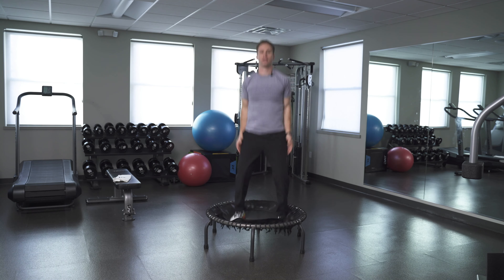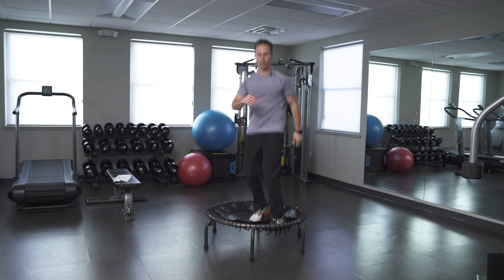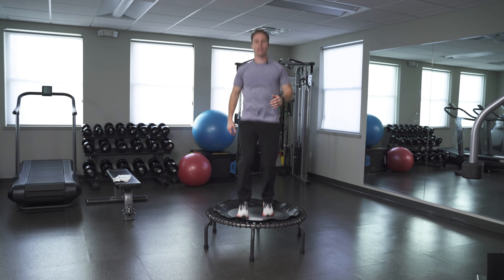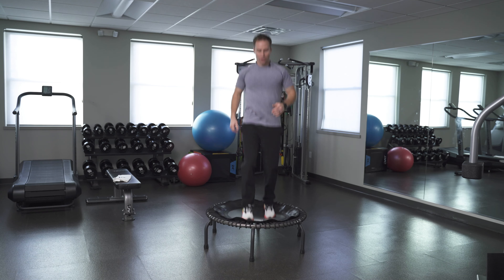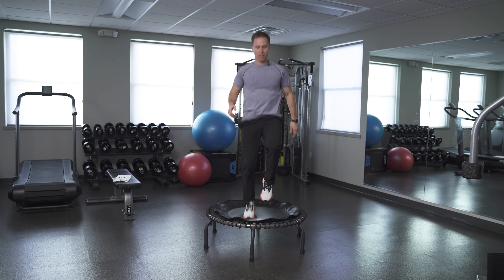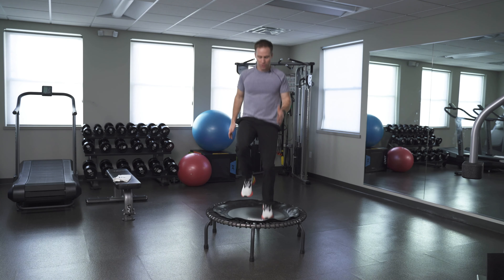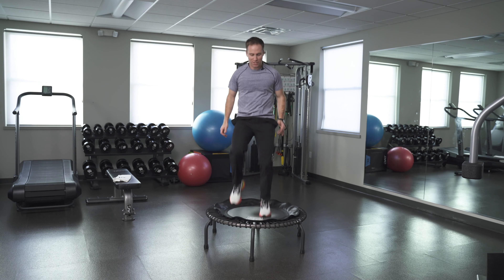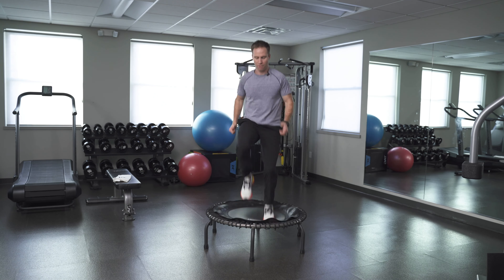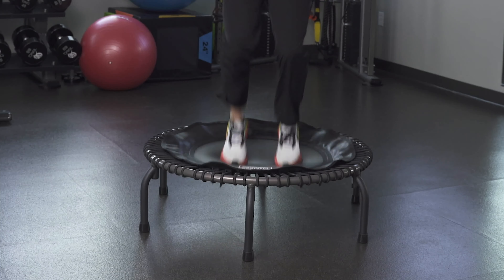15 seconds — go fast! Five, four, three, two — okay, catch your breath. Whether it's jumping jacks or just rotating right and left, you could even go side to side. I love training with you because I'm doing the exercise with you. If you need to pause and grab a drink or need a little more time to recover, you're in control. I'm going to give you a minute and a half of recovery.